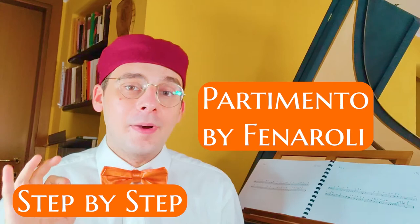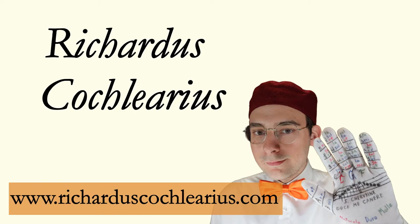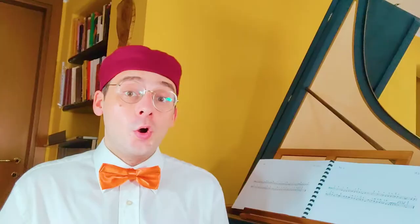In this video, you and I are going to harmonize together, step by step, a partimento by Feneroli. Welcome to this new video. I am Ricardus, a musicus practicus, and my job is to help you learning early music theory and all things about early music.